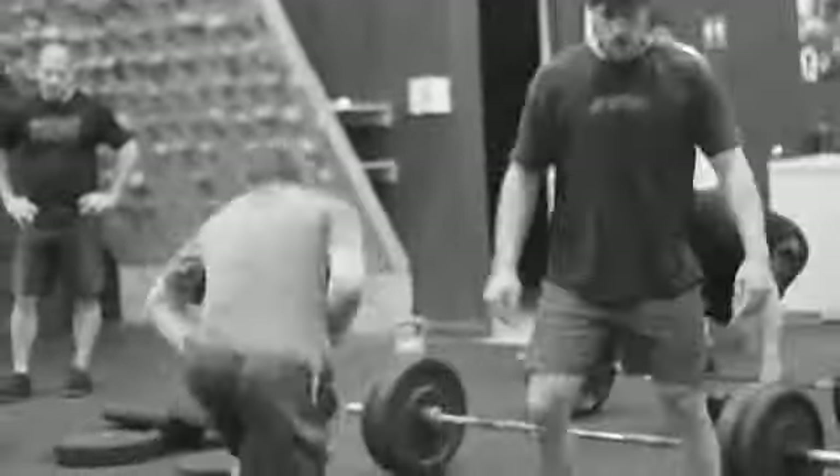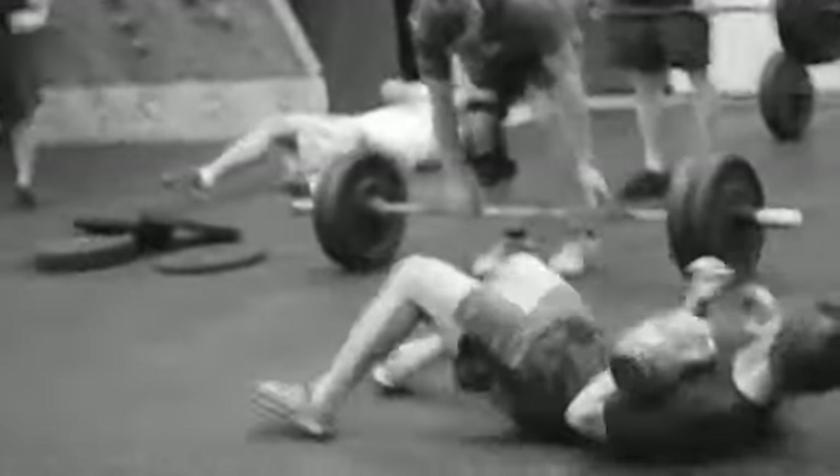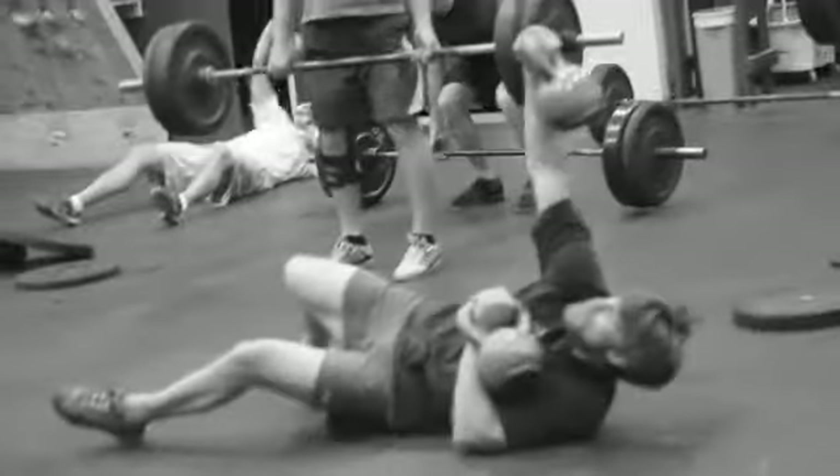These guys are just starting their effort here and I've got the athletes working together. They start at the same time — Cody and Lee. Cody's doing the floor press, Cody's on the hinge lift, and Lee's on the floor press.